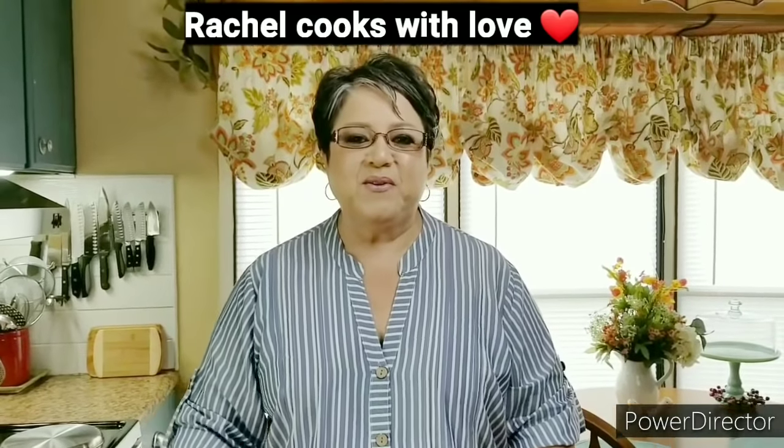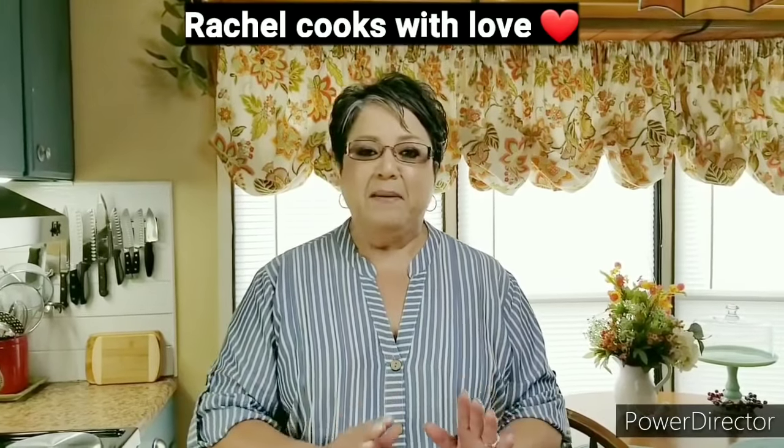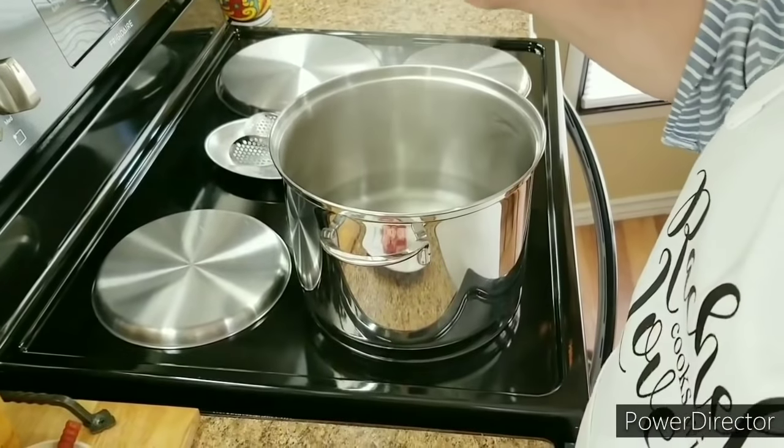Hi everybody, I'm Rachel from Rachel Cooks with Love. Today I'm going to be making some delicious beef birria, and with this birria I'm also going to make some quesa tacos. They are super out of this world and I know you're going to love this recipe. Today is my Ron's birthday and this is what he requested. I'm going to be posting all the ingredients on the screen and also in the description box so you'll know exactly what I'm using and how much.